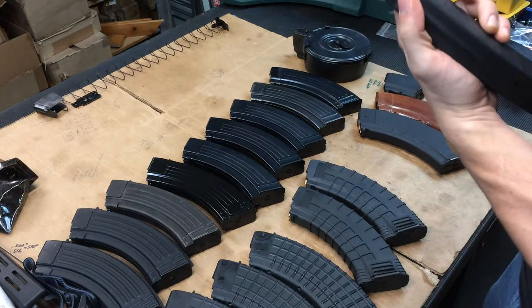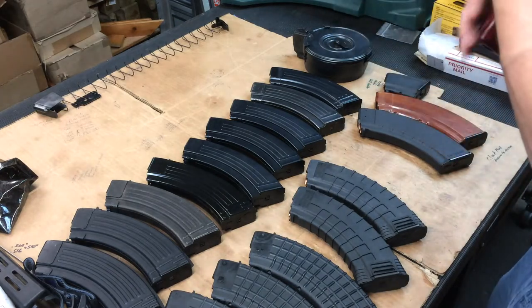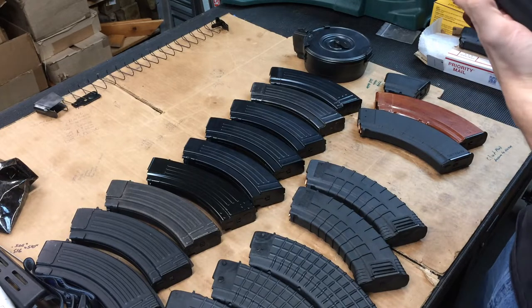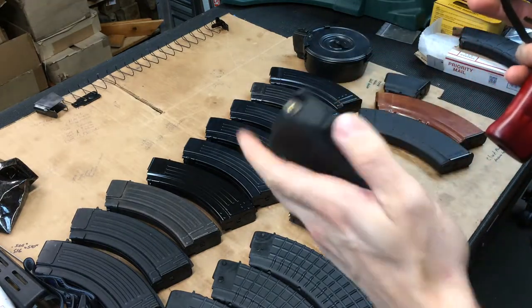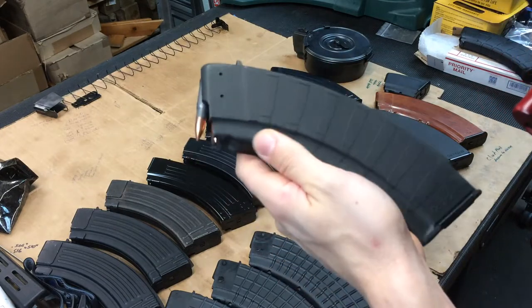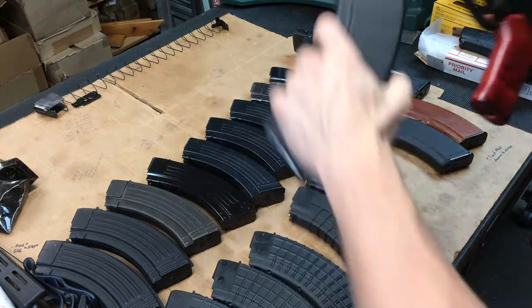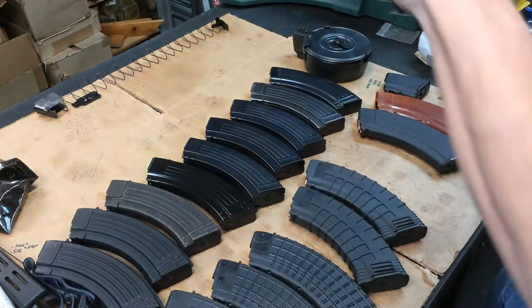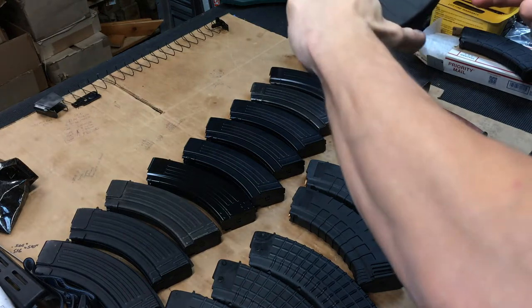Going back to Bulgaria - these Bulgarian magazines are polymer. I don't believe they have a reinforced lug on the rear, but they do have steel-reinforced feed lips and the bullet motif on the side. Let's see if these work - yeah, that's perfect. That one works.